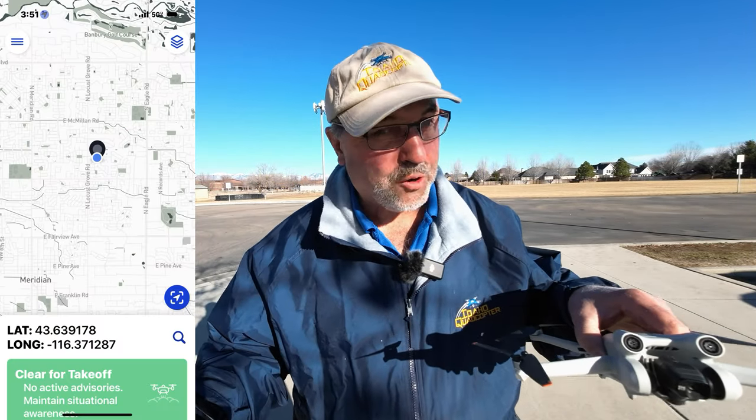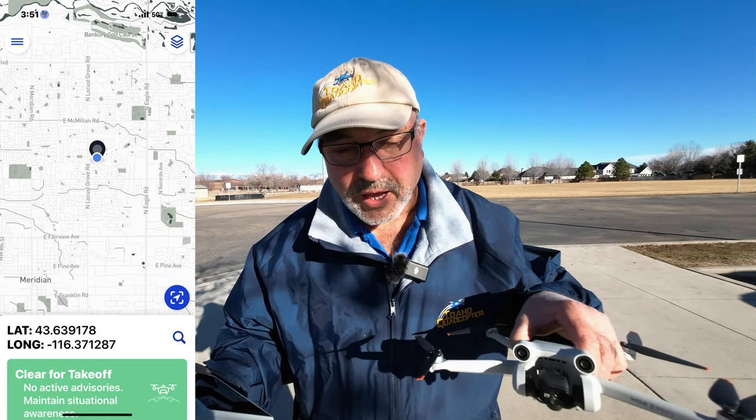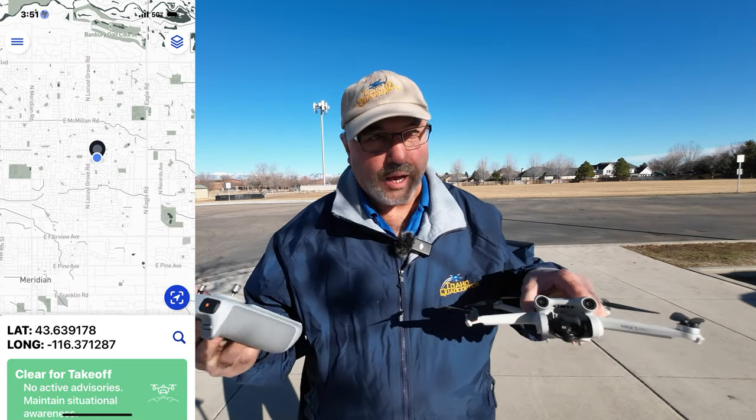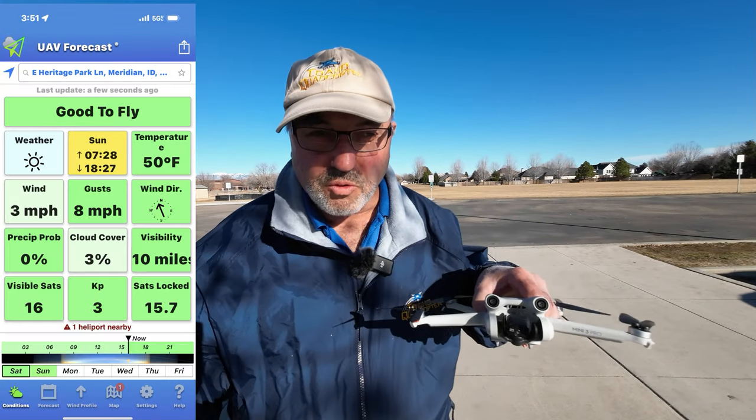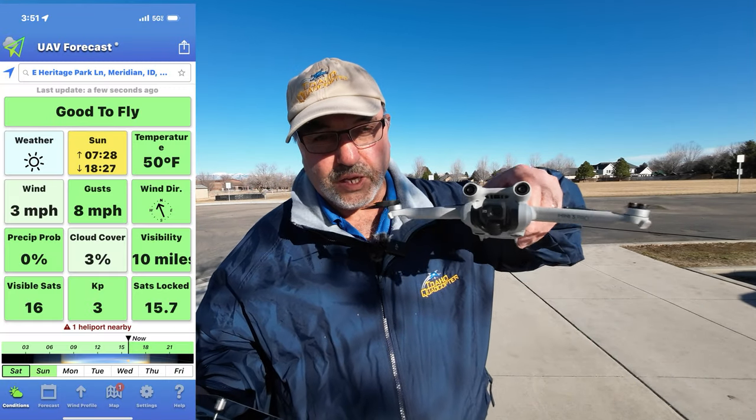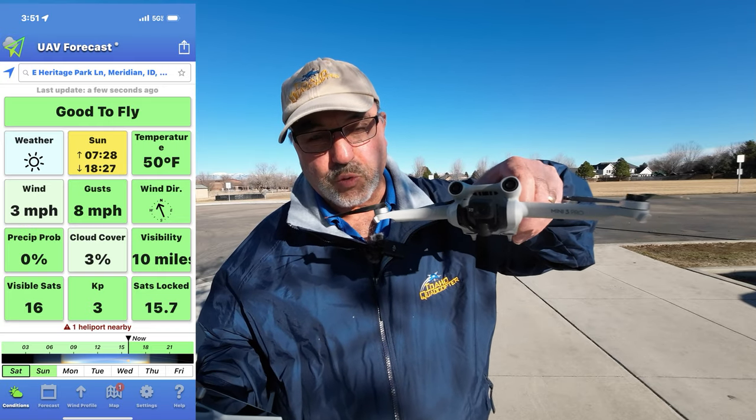Hey everybody, Marcus Crawford here with the Idaho Quadcopter Channel. I am at the school yard close to my house to do a little test with the DJI Mini 3 Pro today.